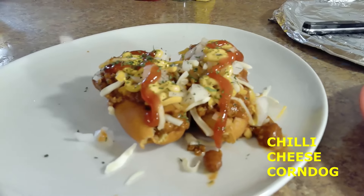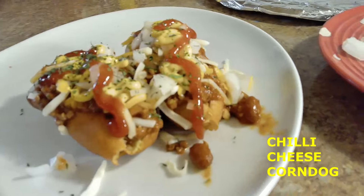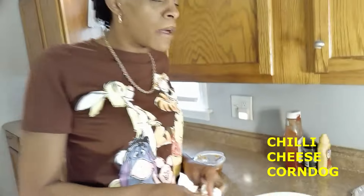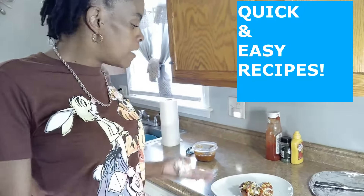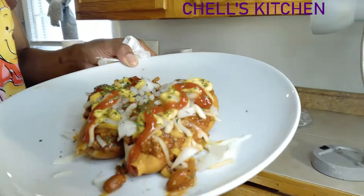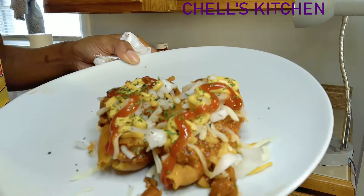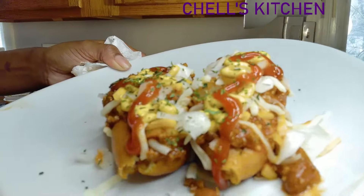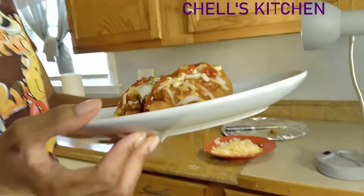Chili cheese corn dogs, y'all. Y'all see how easy that was? This is a great idea — if you got some leftover chili and don't know what to do with it, and the kids say they hungry and want to go out to eat, just go in that kitchen, heat up that chili, put them corn dogs in there. This channel is all about quick, fast, easy. You can't have no chili cheese dog without onions as an adult. But yeah — beautiful. This is what you want, y'all.